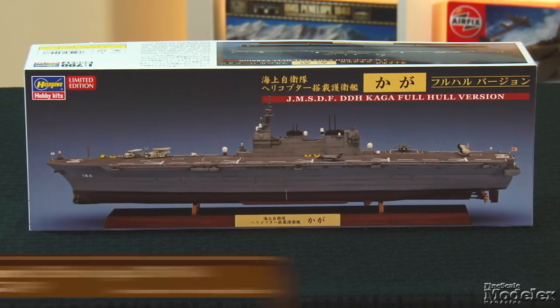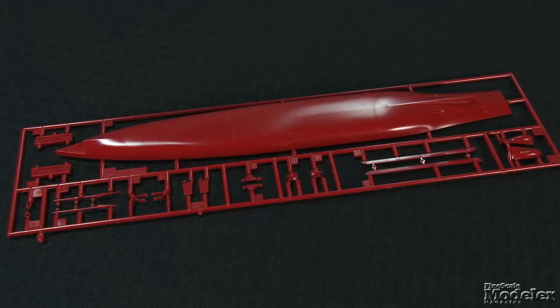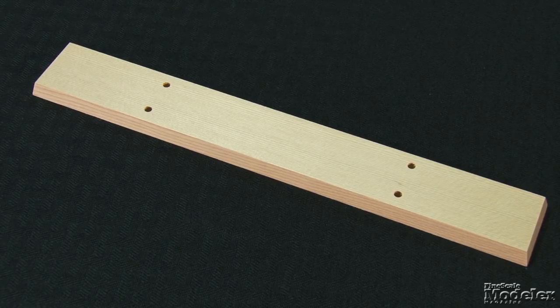Next from Hasegawa, a 1/700th scale Kaga. This Izumo-class escort destroyer and helicopter carrier of the Japanese Maritime Self-Defense Force was commissioned on March 22, 2017. Designed to operate with seven anti-submarine and two search-and-rescue helicopters, it can host as many as 28 aircraft and may be used with the F-35B. This limited-edition kit includes parts to build a full hull model. In addition to the single lower hull molded in red, the sprue provides a separate bulbous bow, bilge keels, rudders, drive shafts, props, and stand supports. The last fit into a wooden base for sharp display.